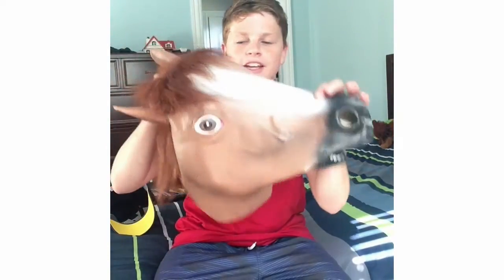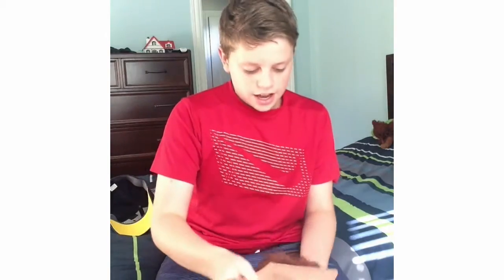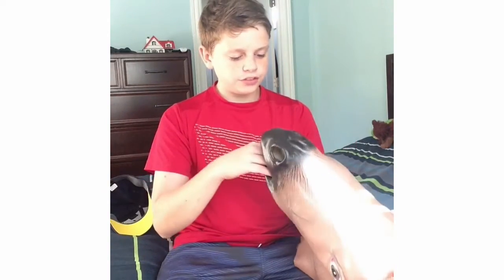Hello everybody and welcome back to ZeroKBeaster. Today I'm showing you a review on the horse mask. This is the horse mask I got from Amazon for $12, maybe $13. There's one for like $20 but I don't know what the difference is, so I just got this one.